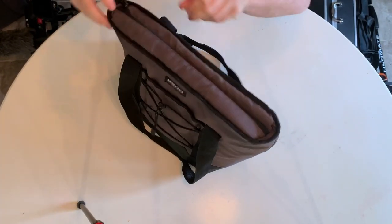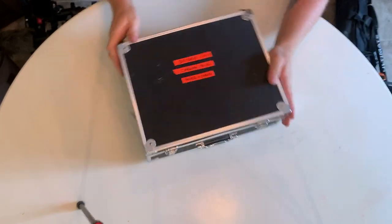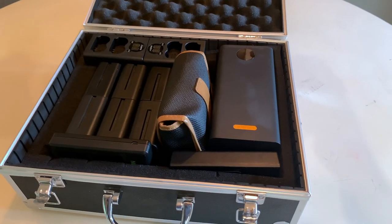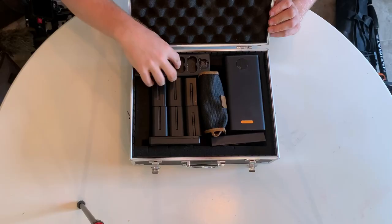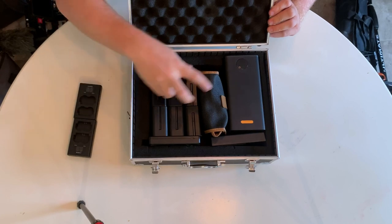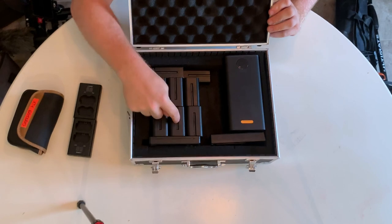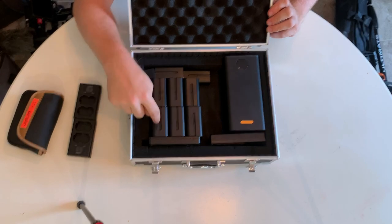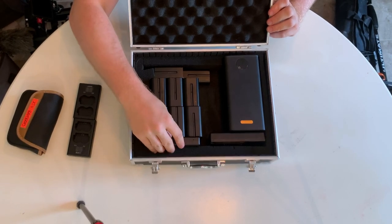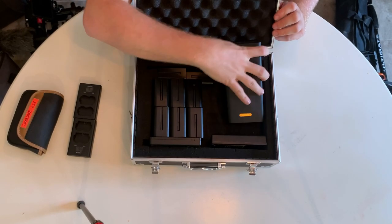This is my battery case where I've got all my power stuff. There are chargers for the XT4 batteries I use for the handheld rig, XT4 batteries, a bunch of Sony NPF batteries with chargers, smaller versions of them as well. And then this is a giant charging brick, ready to go at 100%.